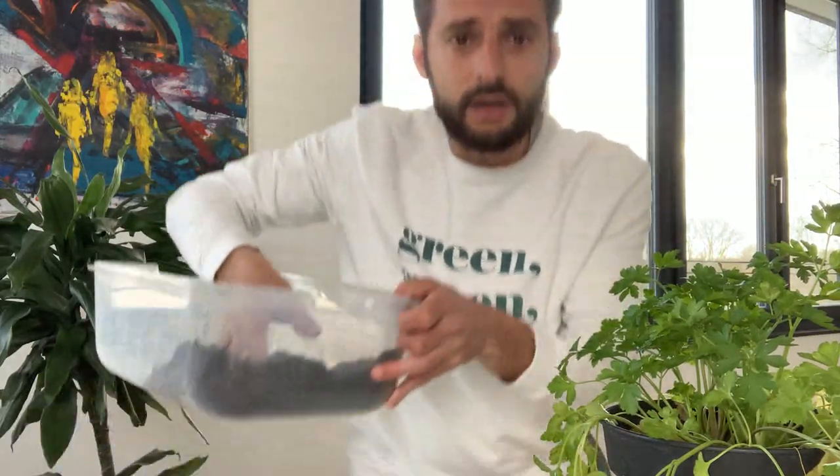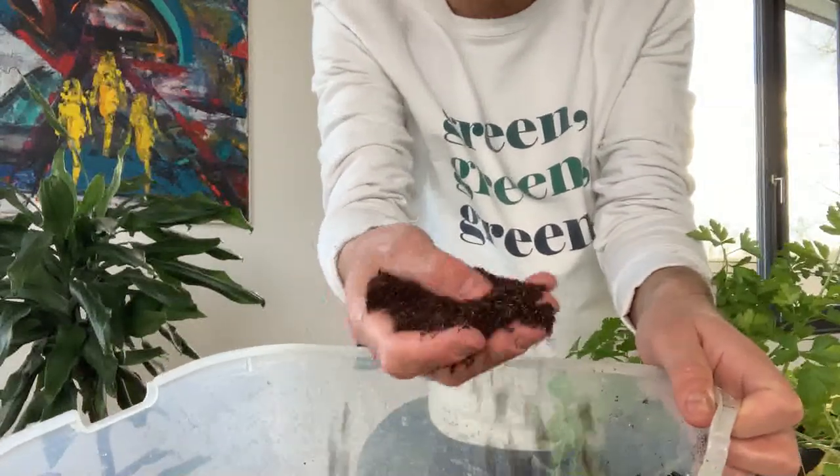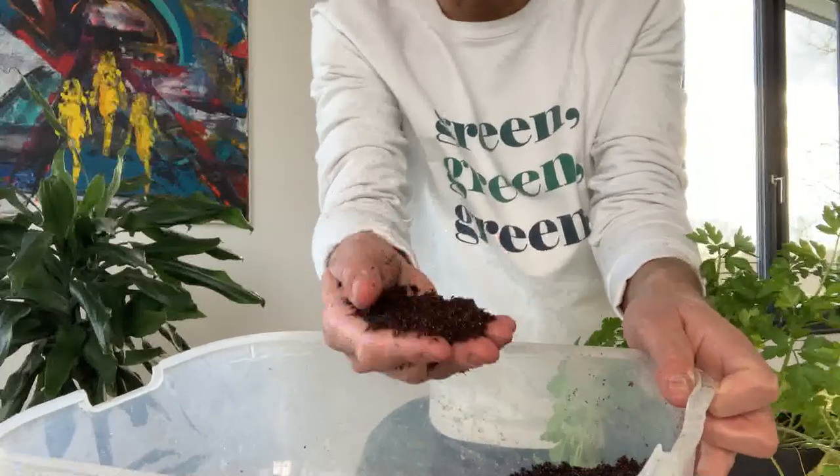The second thing you will need is of course some soil. And to grow seedlings successfully, you need a dedicated soil for seedlings. I'm personally using the seedling and cutting soil from Plagron — I'm going to put the link in the video. Look at this soil: it is extremely light and this is exactly what seedlings need to grow.